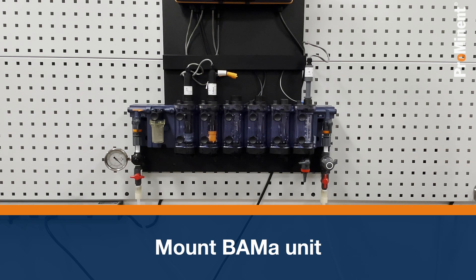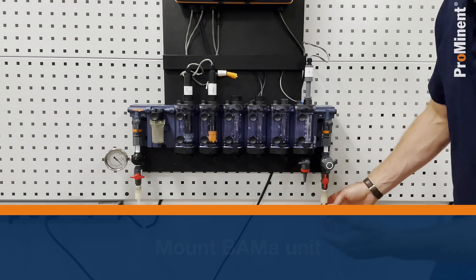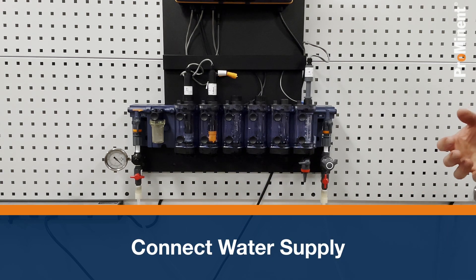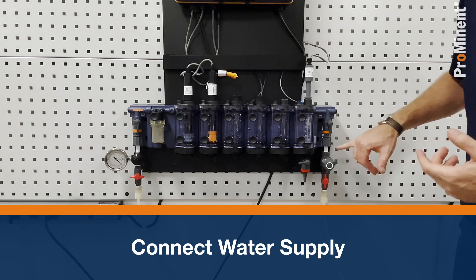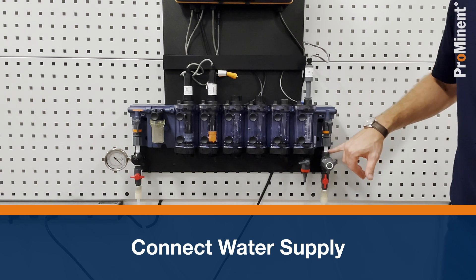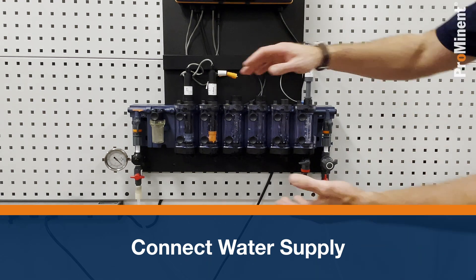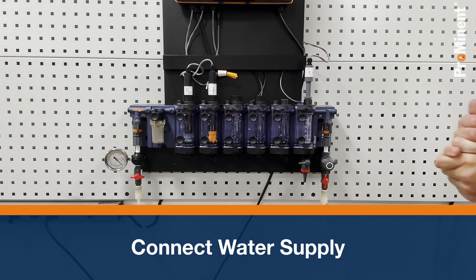My unit has three-eighths inch tubing connectors on it. Yours may come with tubing connectors that get you half-inch by three-eighths, or three-eighths by quarter, or there's also a fitting that will get you to a quarter-inch male national pipe thread. On the incoming water, the first thing we need to do is —